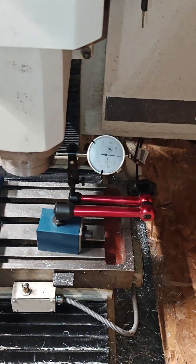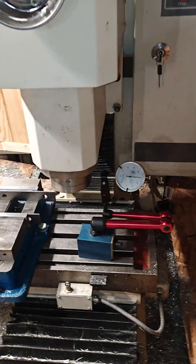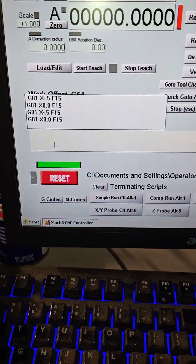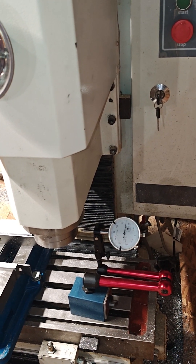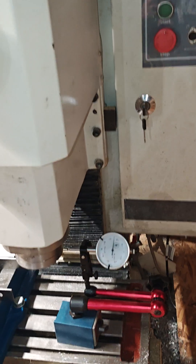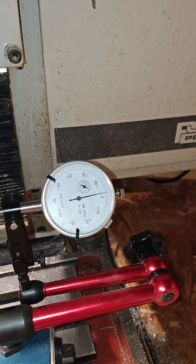Quick update for the shop — I'm having issues with calibration. I'm not sure if my gibs have tightened up or the preload on the bearings is too much. In MDI, I'll tell it to go X negative 0.5 at feed 15, enter, let it go, then tell it to go back to zero at the same speed. Now look very carefully...